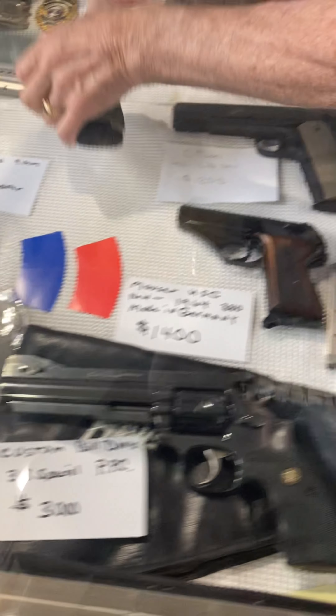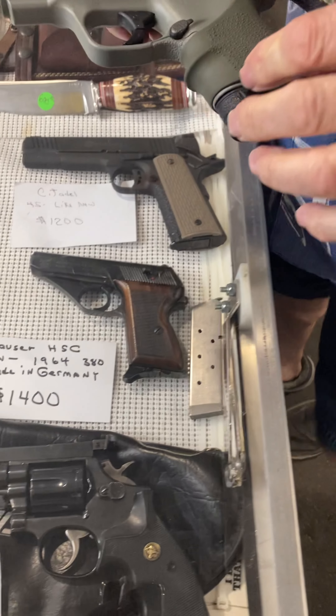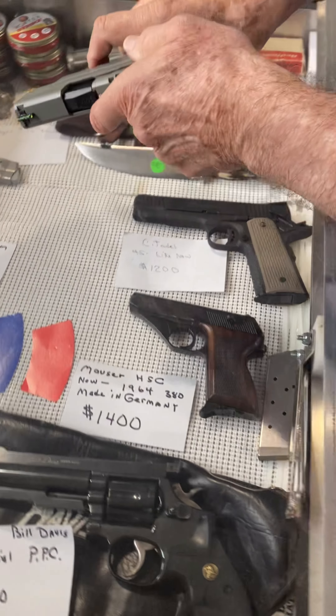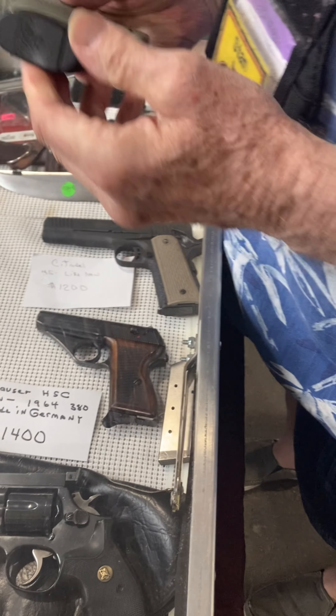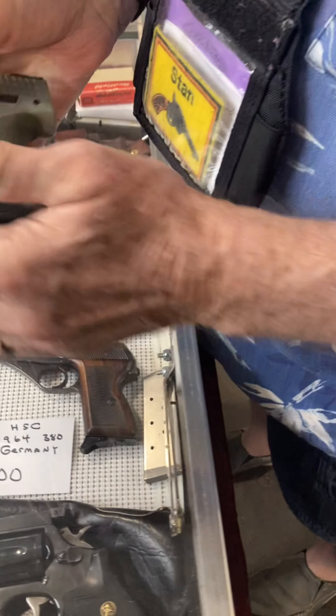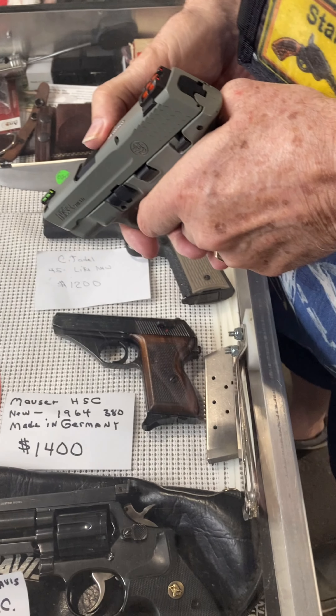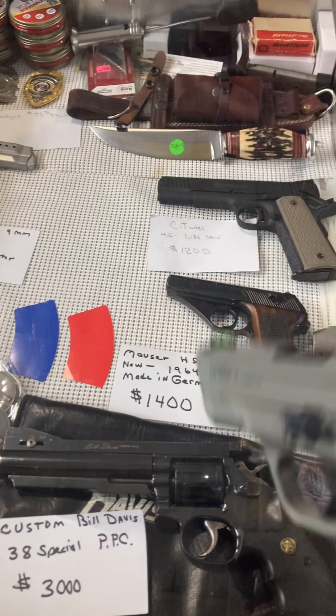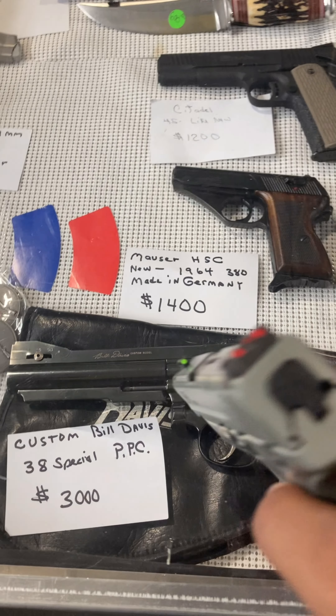The reason it's priced like that — he paid $300 extra for this finish and for the sights, and had an action job put on it. It's had less than 50 rounds through it. Feel how smooth it is. I like those glow sights right there.